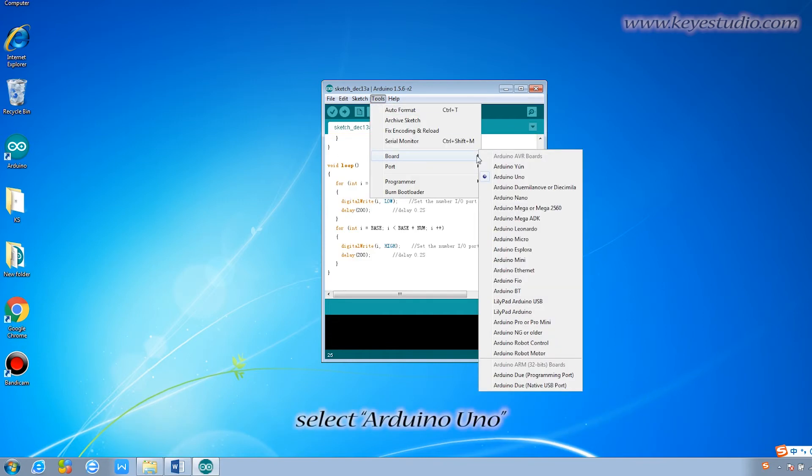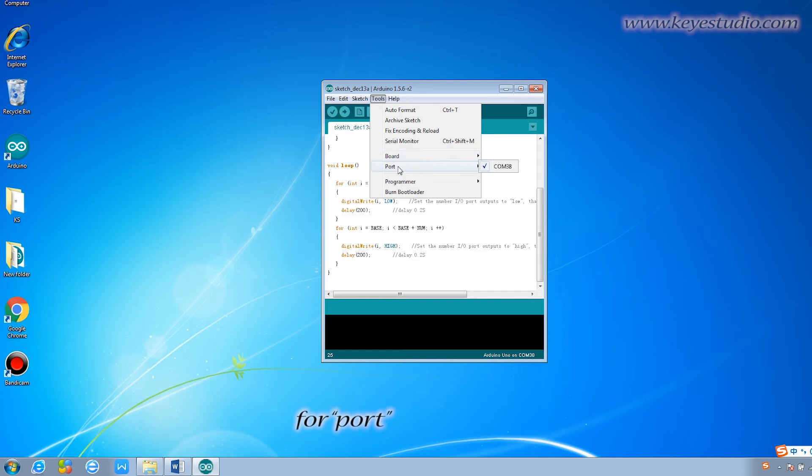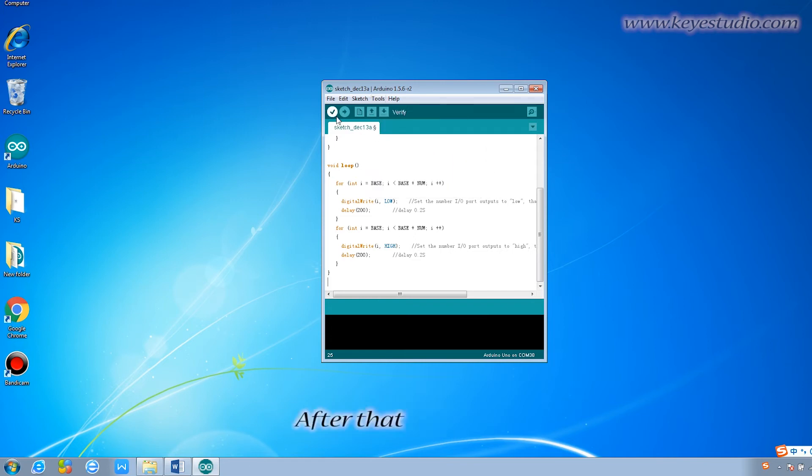Then, click Tools. For board, select Arduino UNO. For port, select the appropriate COM port.